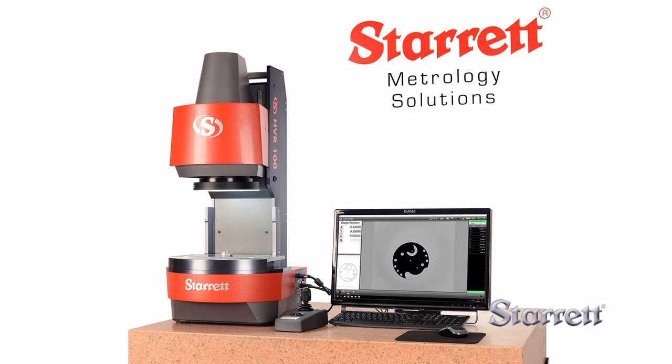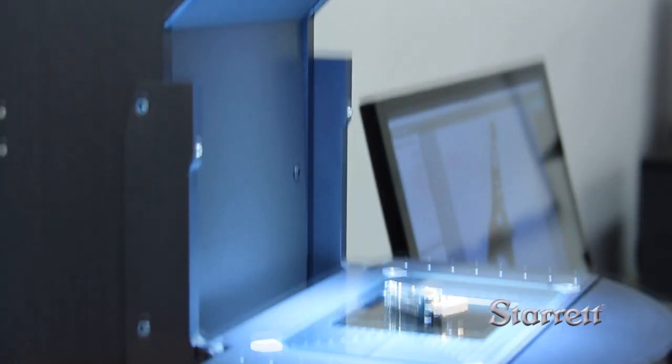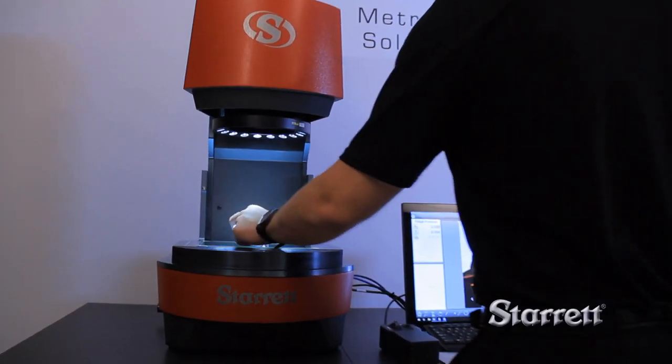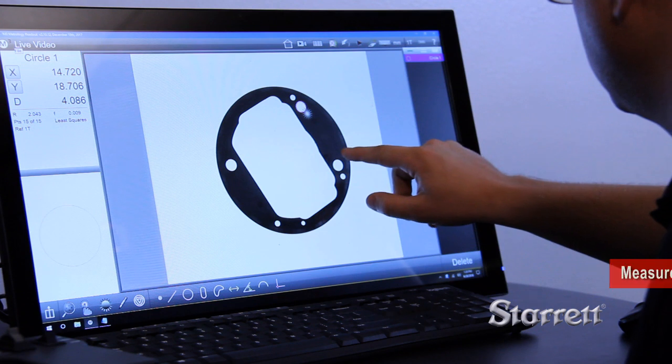The HVR100 Flip is a versatile large field of view video measurement system. Part images are displayed on a high-resolution 24-inch touchscreen monitor. More than a simple part display, the monitor has touchscreen functionality and system control.